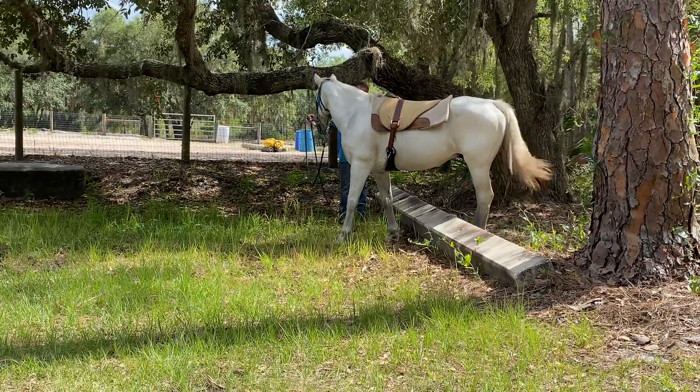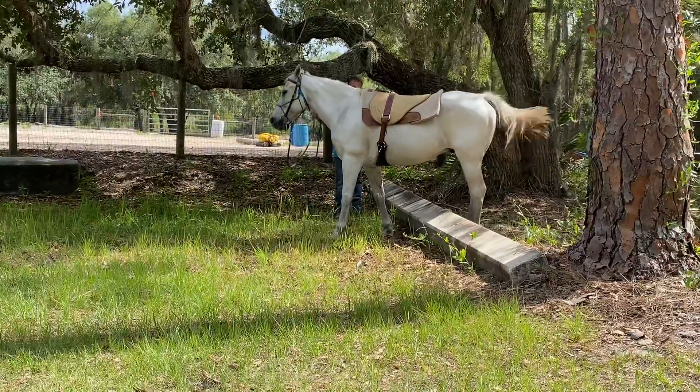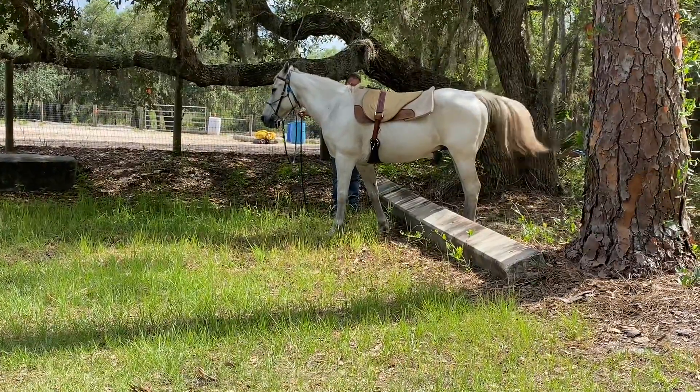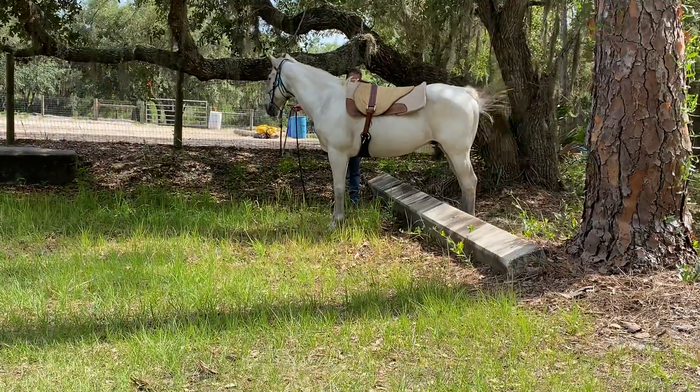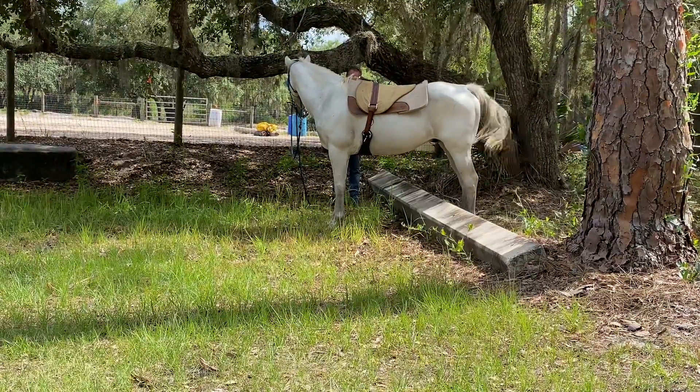Here we go. Just tiptoe over there. Get ready to whoa. Get ready to — good boy. Look at him. He's like, okay, I'll try.